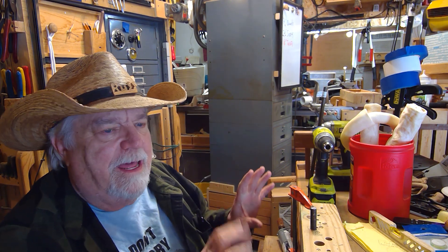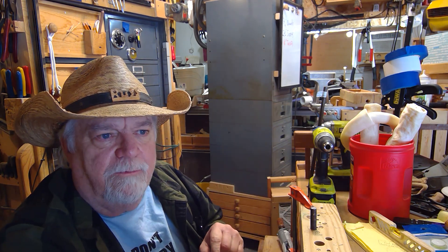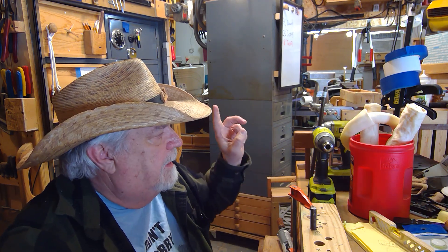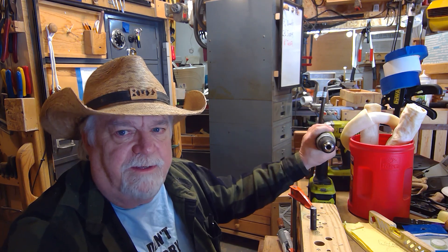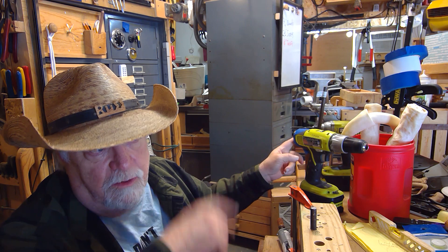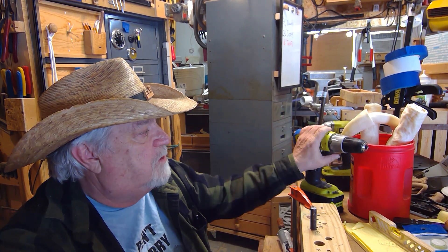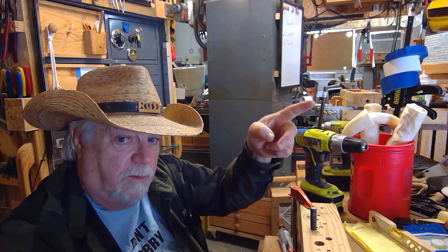Hey, Russ here, welcome back to the shop. I finally got around to it — I got a lot of requests from my other video about how to drill any angle with a hand drill. The question I got a lot was how to put your own bubble level on a drill that doesn't come with one from the factory. We're going to turn this drill into one with a bubble on the backside.